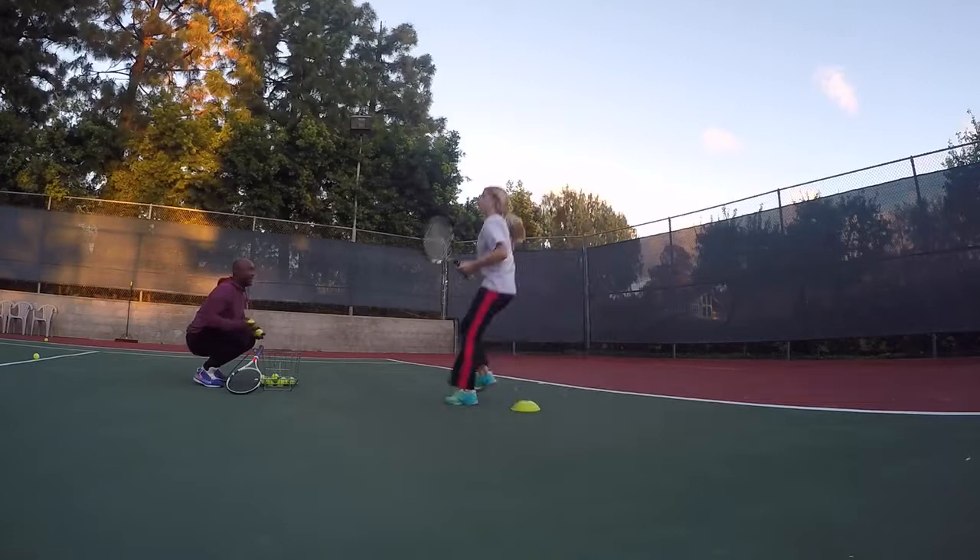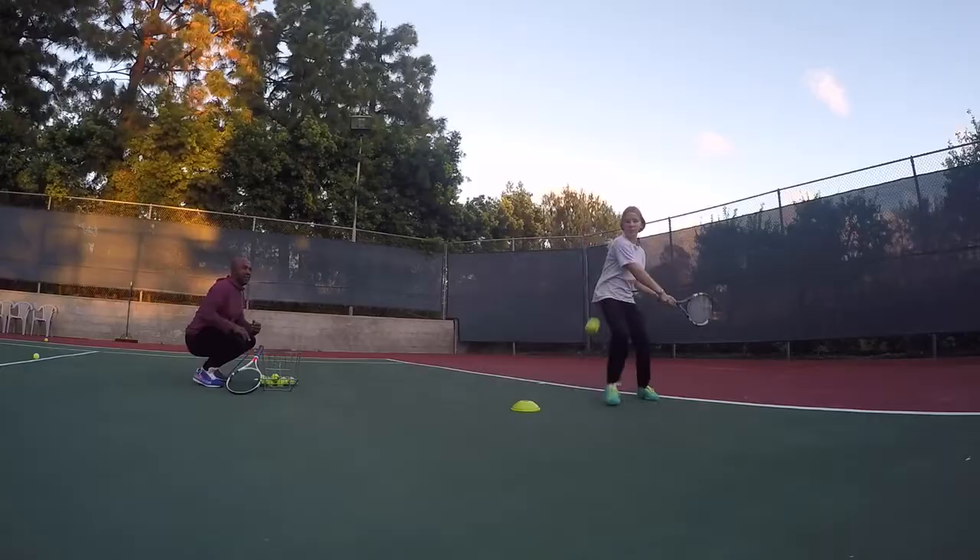And left forehand, let's go down and up — nice — and use that left on this two-handed backhand. Perfect.